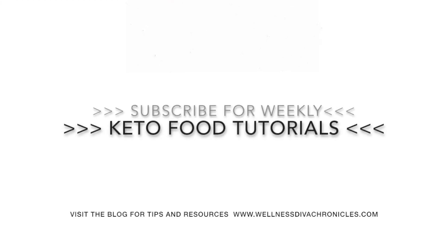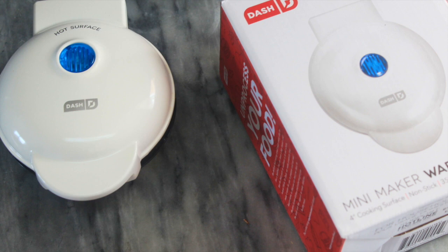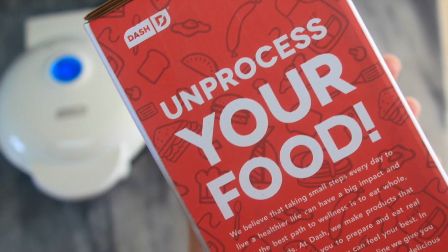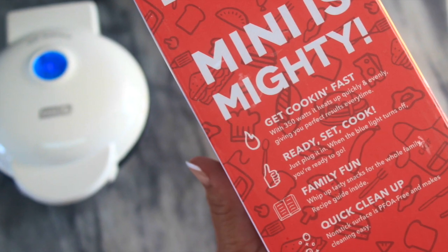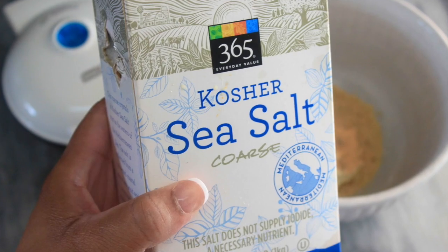If you've been here for a bit or follow me on Instagram, you know I've been excited about getting this Dash waffle maker to see how it differs from the one I got from Jack's. We're gonna see just now if it's better, worse, or indifferent. I already had my cream cheese softened at room temperature, so I just got right into it.